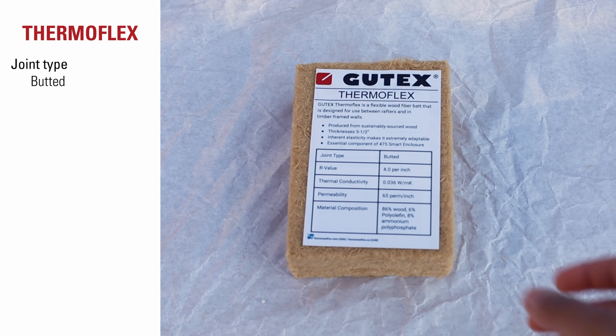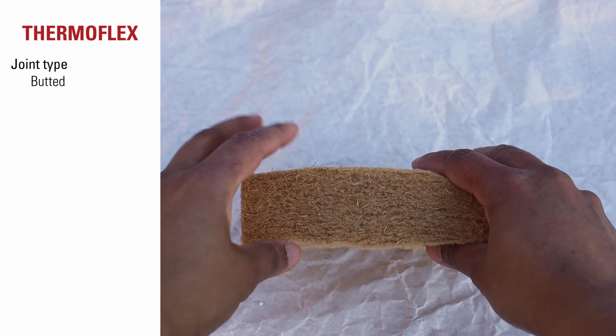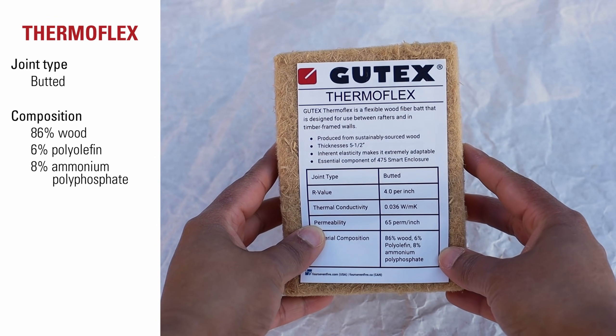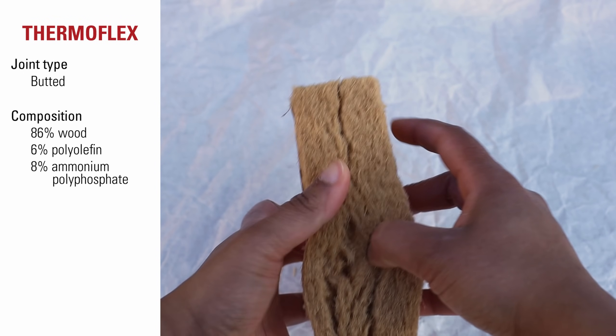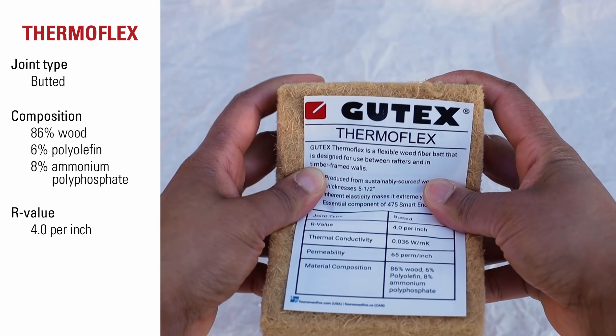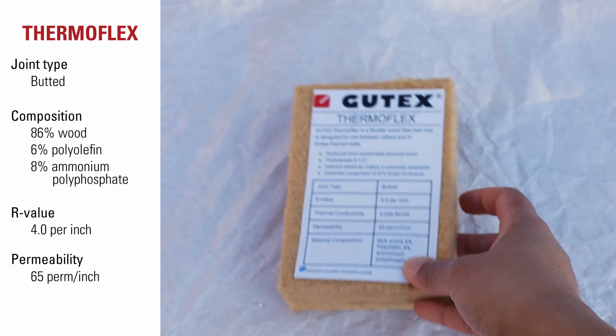Gutex ThermoFlex is a flexible interior product that can be used between rafters and studs. It friction fits into place. It's composed of 86% wood, 6% polyolefin, and 8% ammonium polyphosphate. It has an R-value of 4 and permeability of 65 perms per inch.